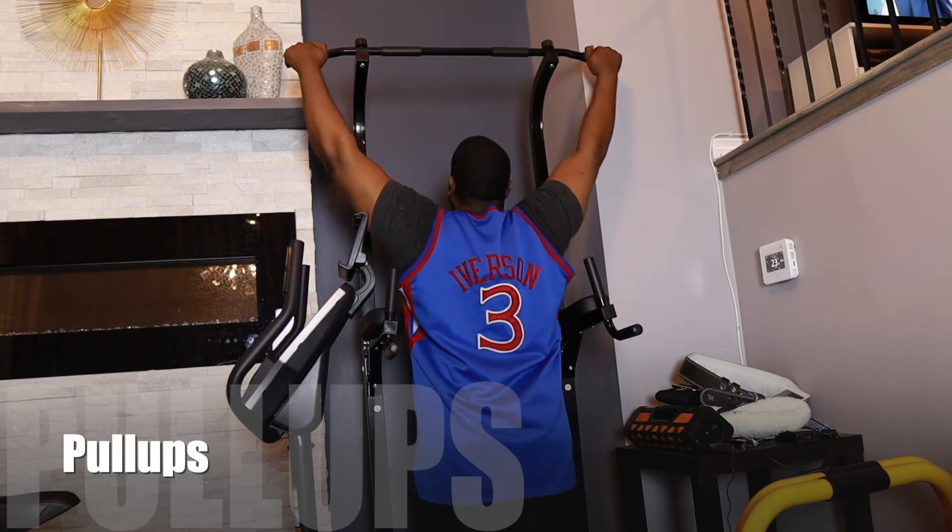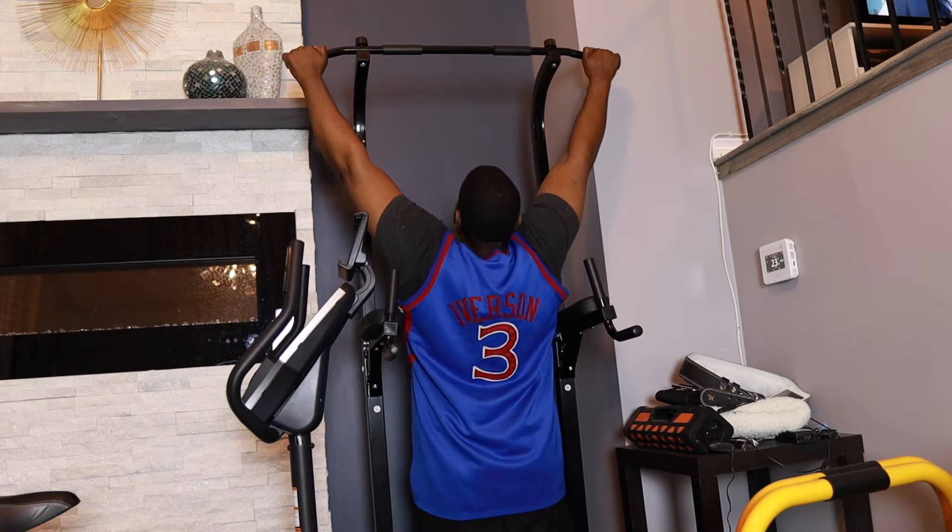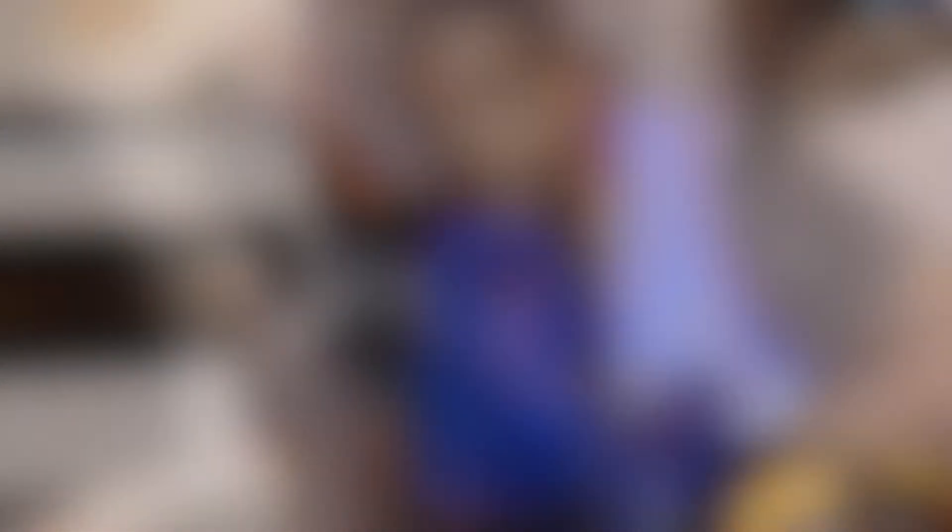Dumbbell pull-overs is done — that's three sets of 12. I couldn't do any more than three sets of 12, but see what I mean? Three sets of 12 was hard enough for me, so I stayed in my rep range. Anyways, time for my next exercise, but before I do that — guess what? More pull-ups. I'm going to try to do five again.